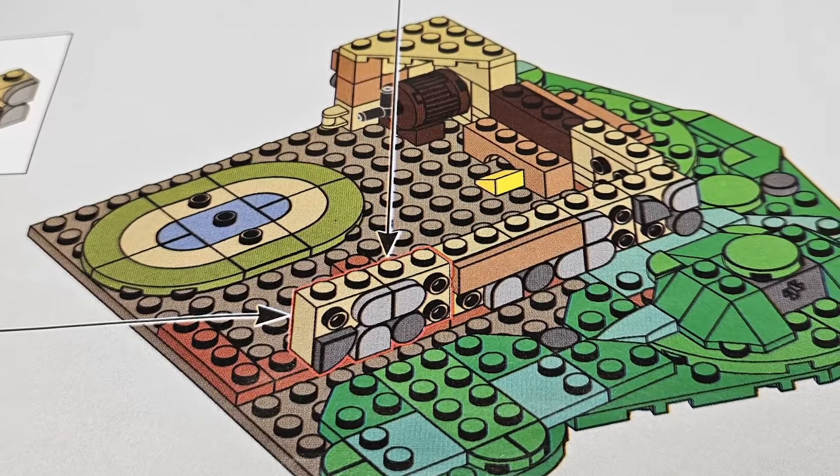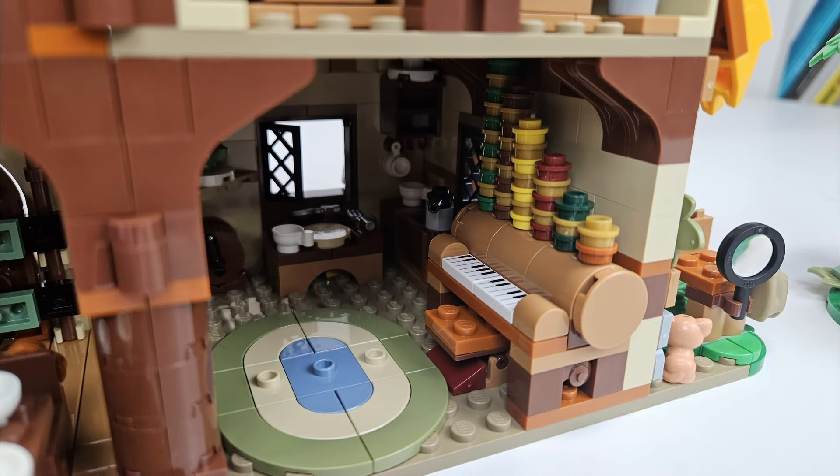The sticker sheet was packed along with the instructions in a cardboard insert. The good news is that there aren't many of them. The bad news is that some of them need to be placed across curved elements. In the end, I chose not to apply the stickers, since they don't add much to the set, and the printed elements shine through beautifully on the exterior.